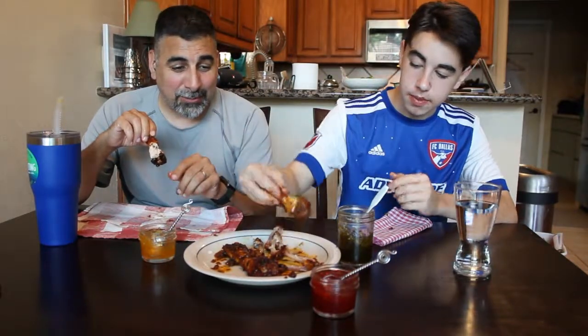So there you go, folks — certified tasty from a 17-year-old soccer player. Thanks for watching Cooking with Mario and Claire, and today with Marco. Don't forget to subscribe. Definitely smoke some wings — hitting them with a glaze is a really nice way to finish them off. Hit the subscribe button, hit the bell for reminders, and follow us on Facebook at Cooking with Mario and Claire.